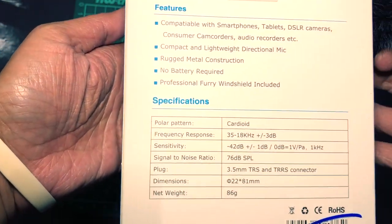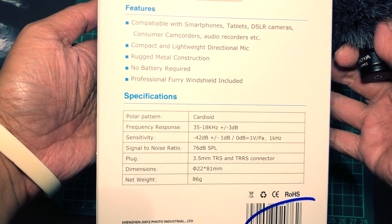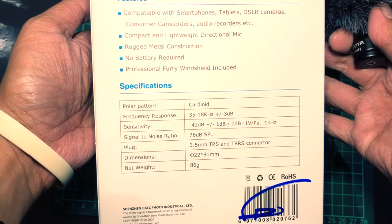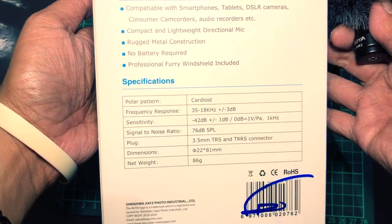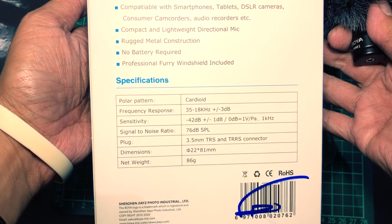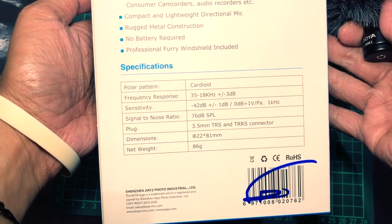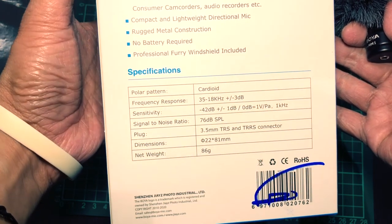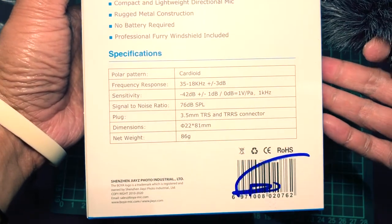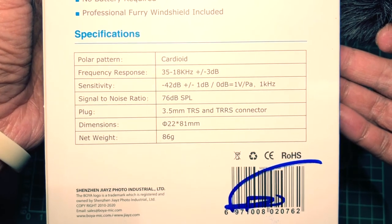Some specs: compatible with smartphone, tablet, DSLR cameras, consumer camcorders, audio recorders, etc. Compact and lightweight directional mic, rugged metal construction, no battery required, and a professional furry windshield — a dead cat windshield — is included.